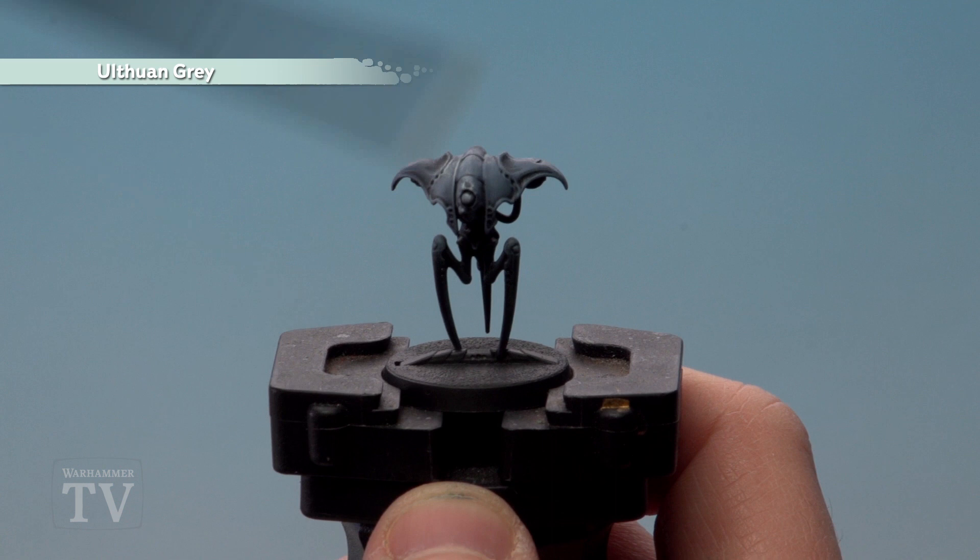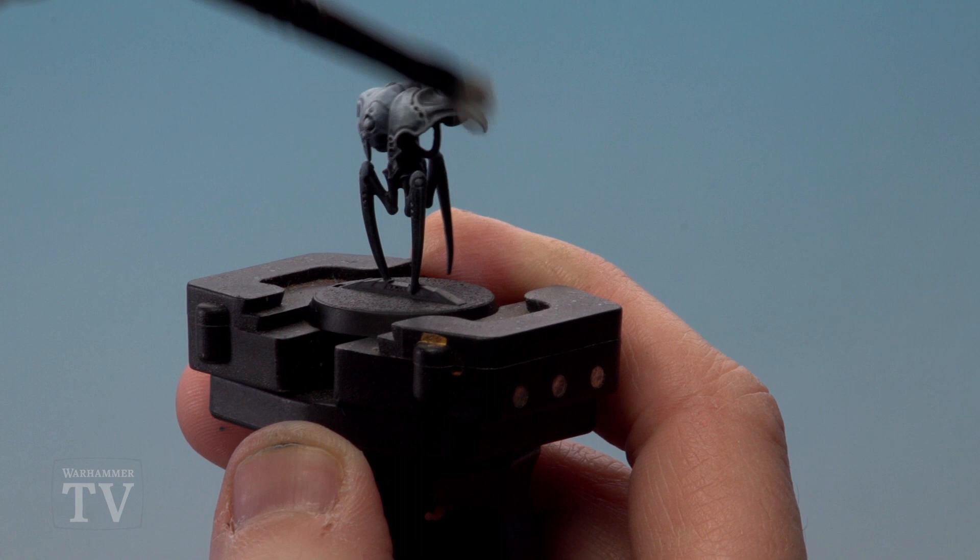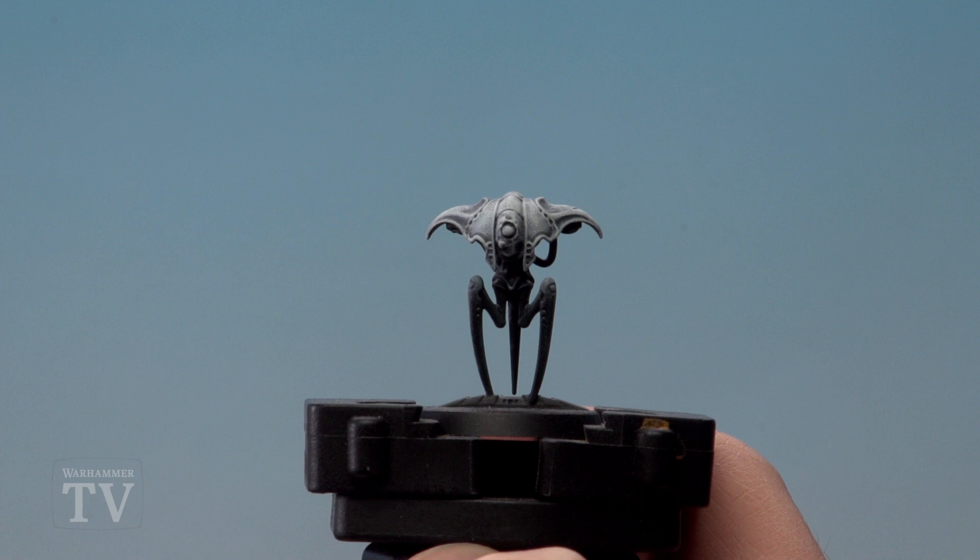With the heavy dry brush of Rust Grey now done, we're going to highlight this area using Ulthuan Grey. This is not quite a heavy dry brush or a light one — I'd say medium. Just not putting too much pressure on either way, but you don't want to be too light otherwise it won't do what you need it to do. Keep working around those highlights and just slowly build it up.